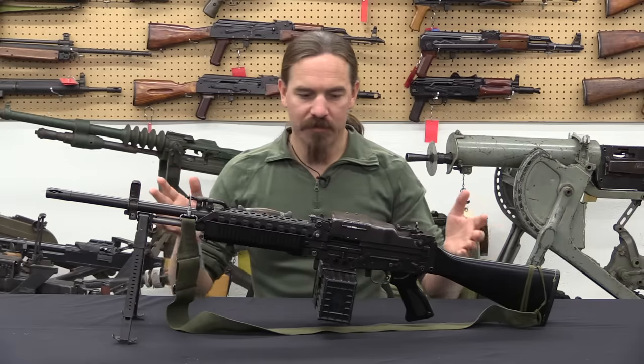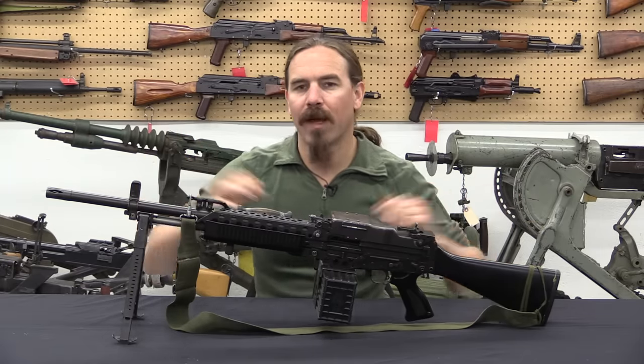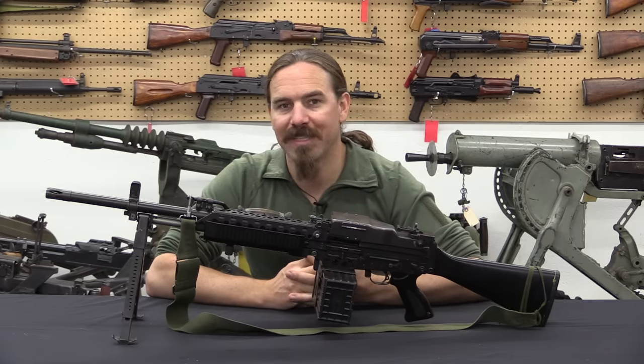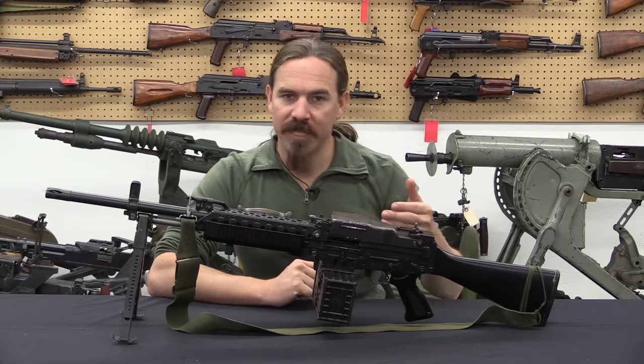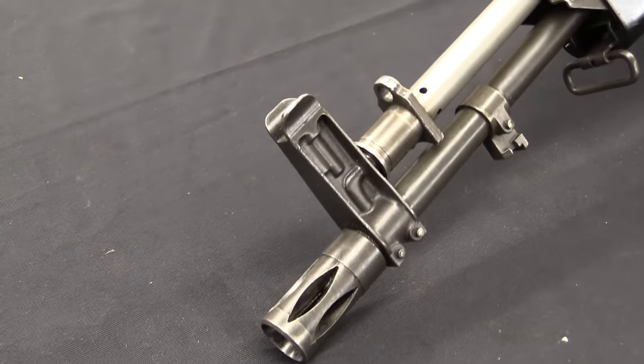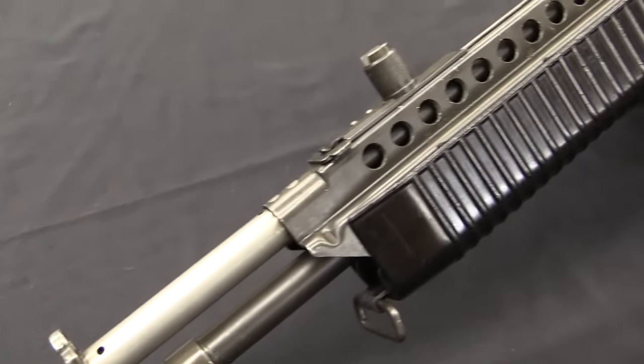What you're seeing here is probably almost the most well-recognized version of the Stoner — this is the light machine gun pattern. But the whole purpose of this design was one receiver that could be configured into six or seven different types of firearm. We have the parts to show you every single one of them today, which is going to be really cool.